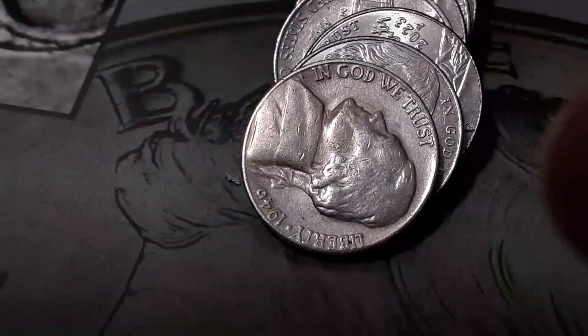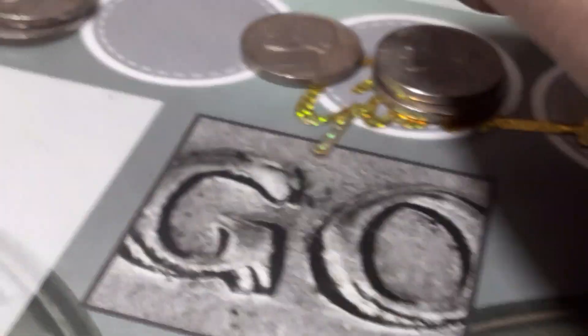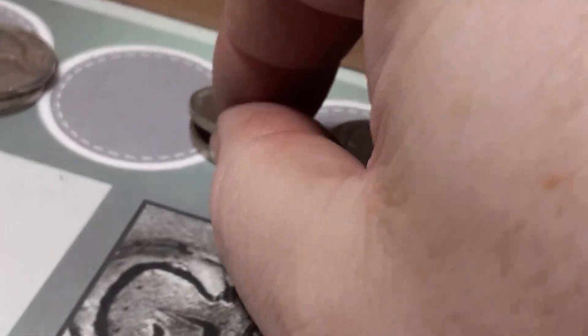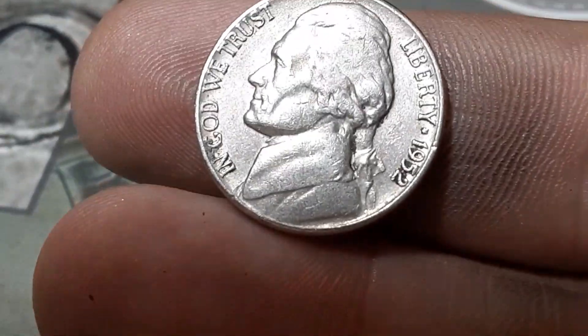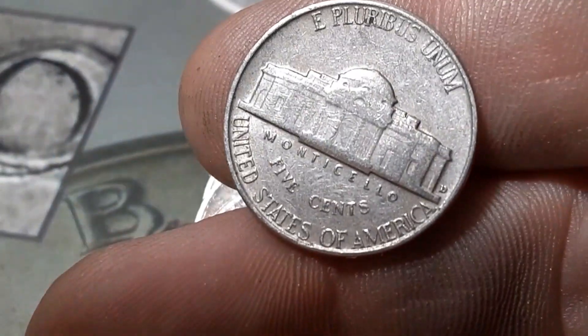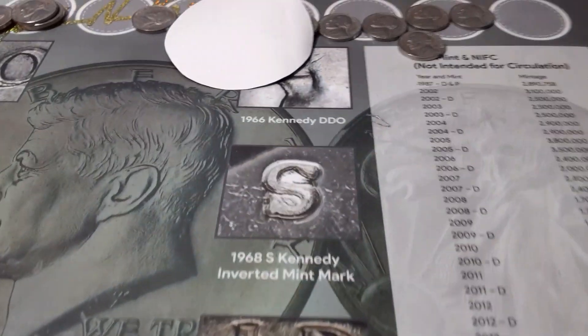Same roll, just a couple away — we're going to have another 1946 out of San Francisco. That's our second 46. Roll 45, we're going to have a 1952, our second one, out of Denver. And that is the end of box number one, number 67 of the hunt.